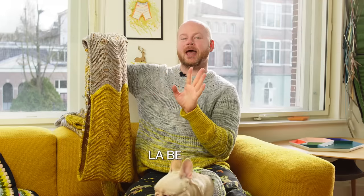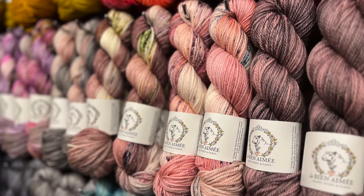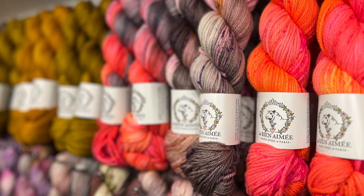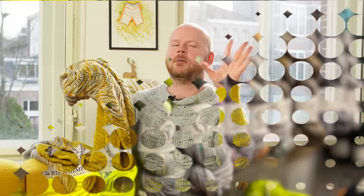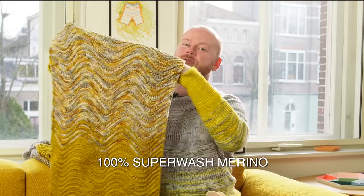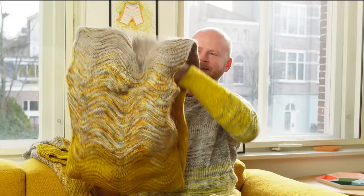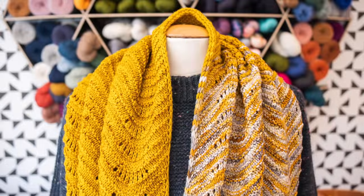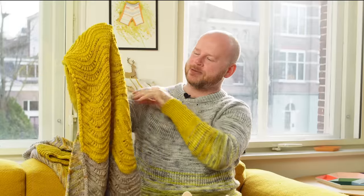I used La Bien Aimée Merino Aran, which is a really squishy, plump, round yarn — very spongy and lofty, and very robust with that thick plump quality. I would describe Merino Aran as plump — that's the best adjective. It just has so much life to the fibers and it's 100% superwash Merino. Really soft next to the skin, and those fun wavy patterns really highlight the speckles and variegated yarns. Four colors faded from light to dark will make that cowl.